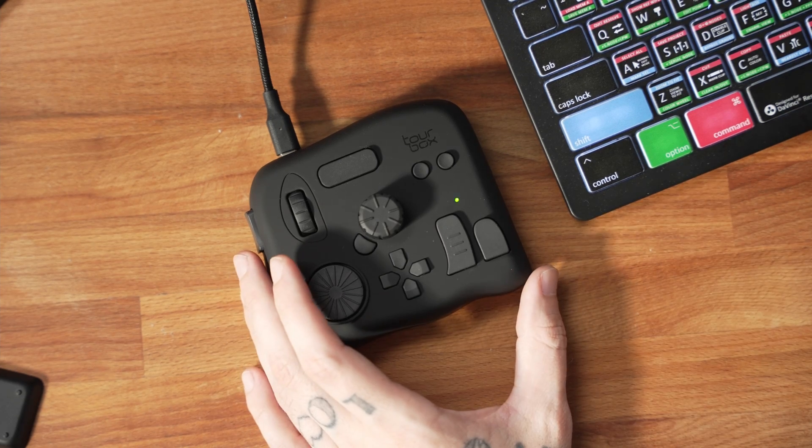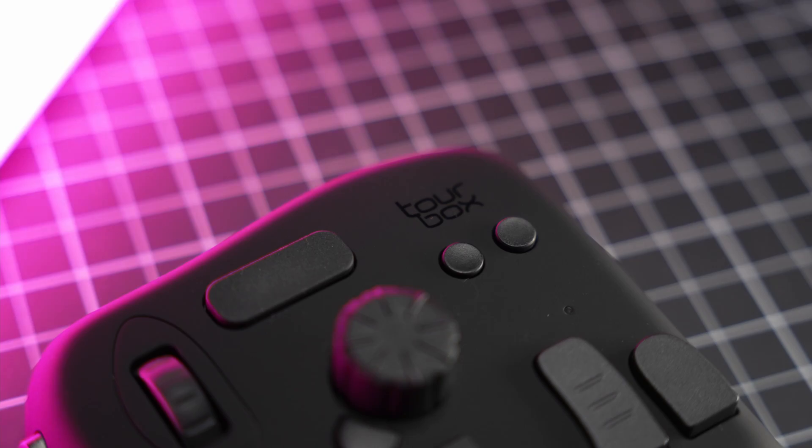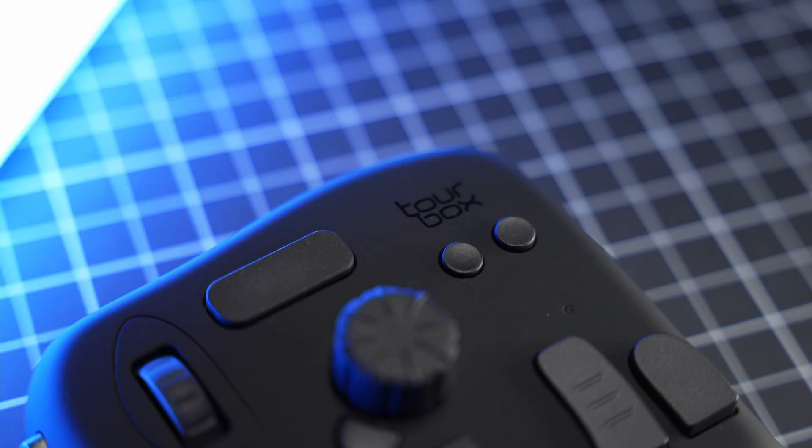First things first, what is this device? TourBox is this little unit that attaches to your computer or laptop, and it makes your life way easier with shortcuts set up between scroll wheels, clickable buttons — basically putting command shortcuts inside this little box. Whether you're a video editor or a photographer who edits photos, this little unit is probably going to make your life a lot easier.